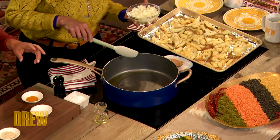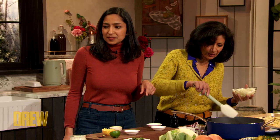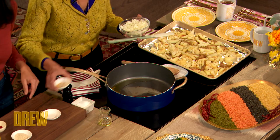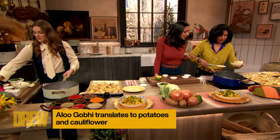We're gonna do the spices first. Cumin — just make sure that the oil is hot, put the cumin in, and immediately put the turmeric in. I love turmeric so much, and it just immediately smells amazing.